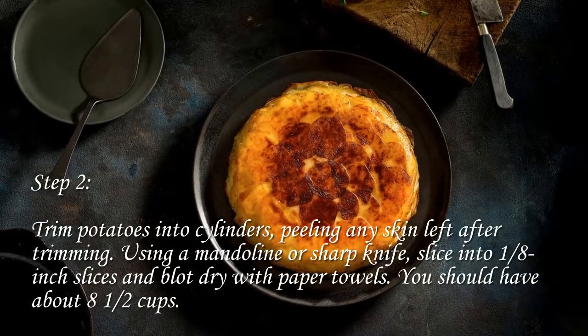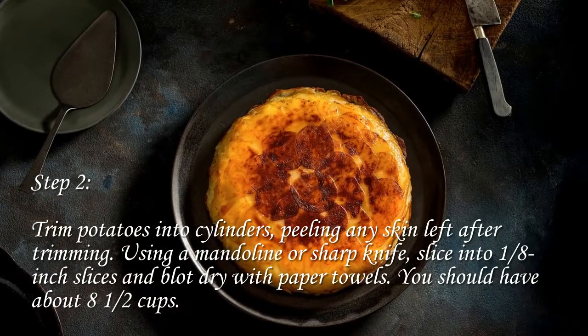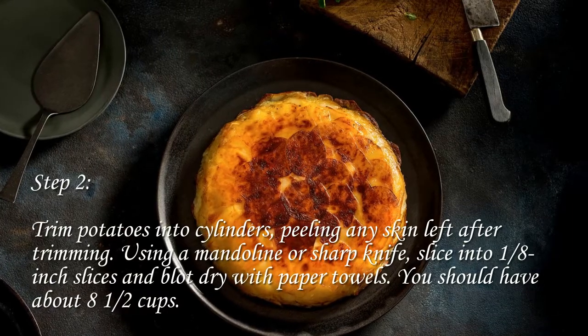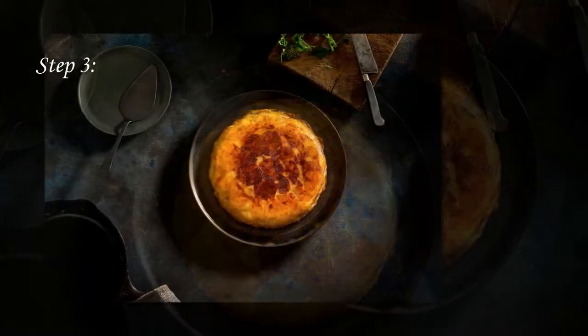Step 2: Trim potatoes into cylinders, peeling any skin left after trimming. Using a mandolin or sharp knife, slice into 1/8-inch slices and blot dry with paper towels. You should have about eight and a half cups.